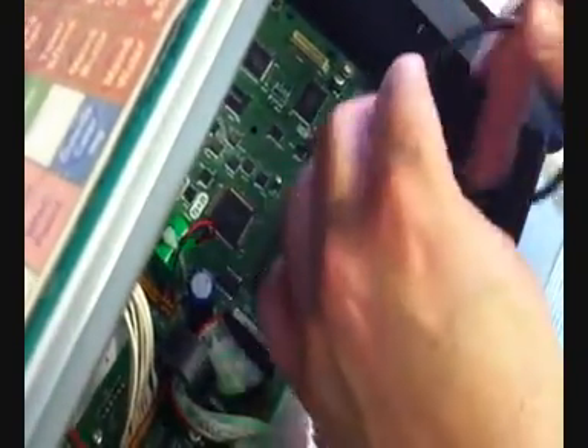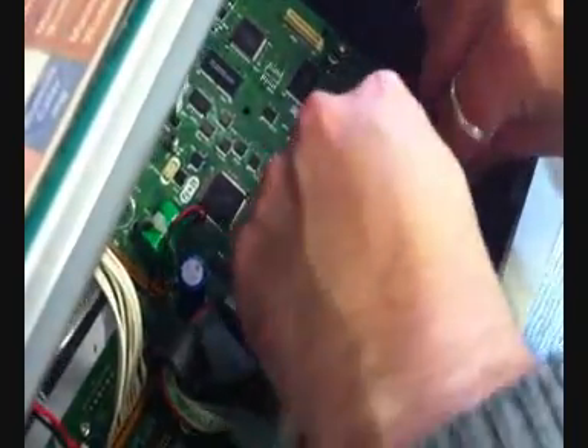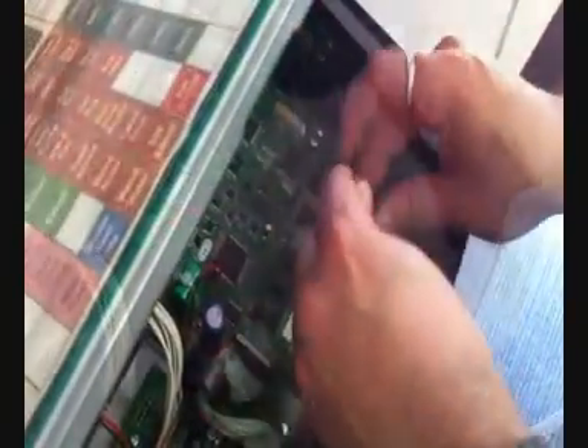It just pushes in, and then this wire here — just tie it with the cable tie that's in there.